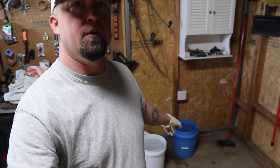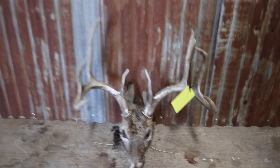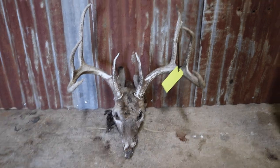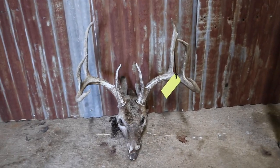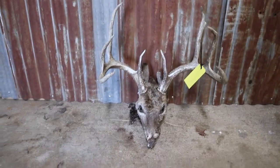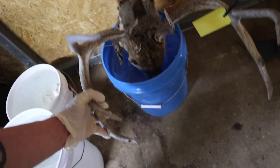Got my blue bucket over here with water in it. You can see the head right there — it's leaned up against the wall. That's a pretty nice deer. The guy suspects somebody shot it and didn't recover it, and it made it over to his property. Either way, whoever shot that deer and couldn't find it is heartbroken — I know I would be. Let's get it in the water and get this thing soaking. It already stinks pretty good and it's going to stink a lot more once it starts getting some water on it.